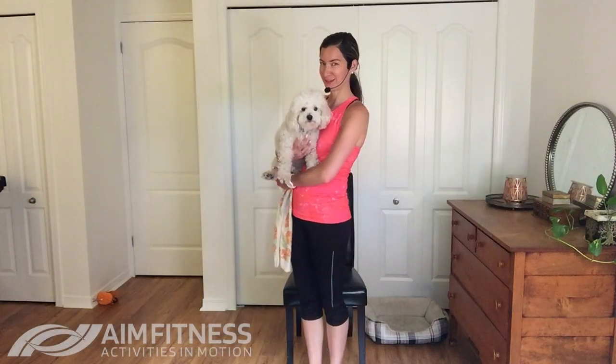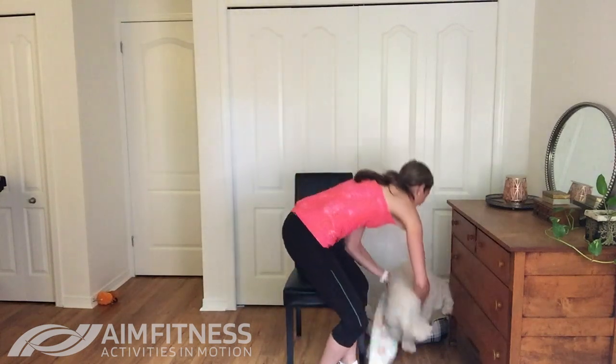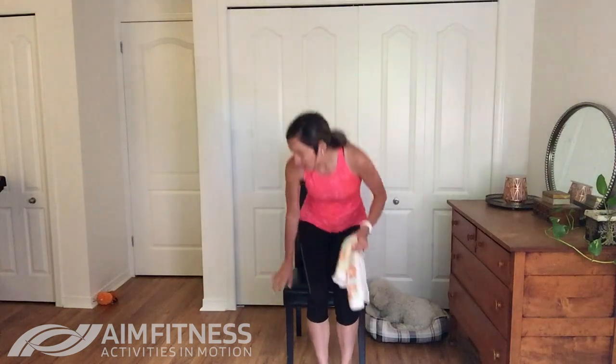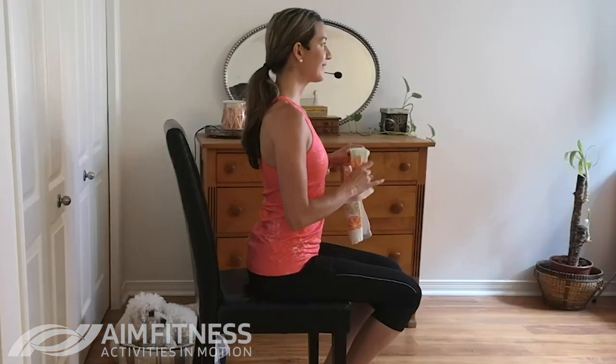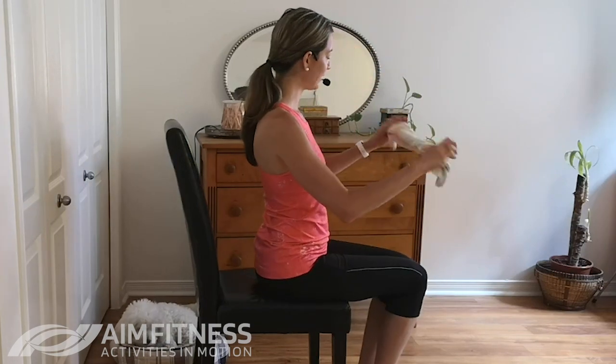We're going to be sitting down for this workout, so I'm going to put little Fit Finley down — he wanted to say hello. This is a really good workout for you if you're finding that you have some stiffness and soreness in your body, if you spend a lot of time sitting down, or perhaps you wake up in the morning with a stiff upper body — whether it's your shoulders or your arms. Let's grab a seat and get started. Sit right on the edge of your chair and we're going to begin by holding on to that towel.